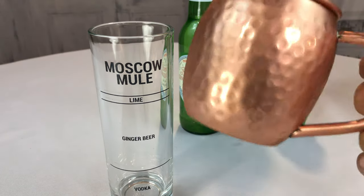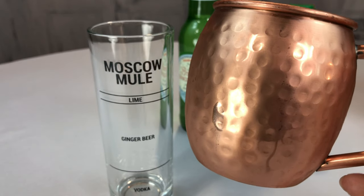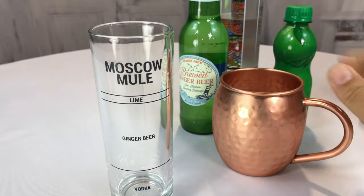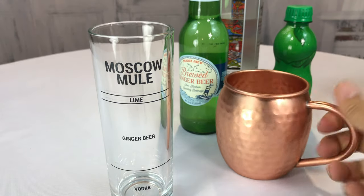Now if you like this Moscow Mule mug — and I like these because they get nice and chilled — you can see here I've got ice in here and the whole thing is cold. You can pick this up, follow the link in my description. I bought a two-pack of these mugs and they've been great.